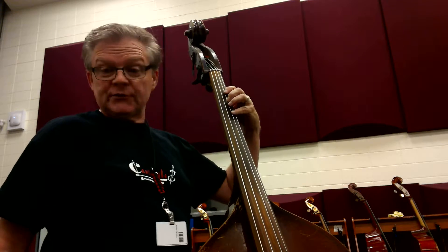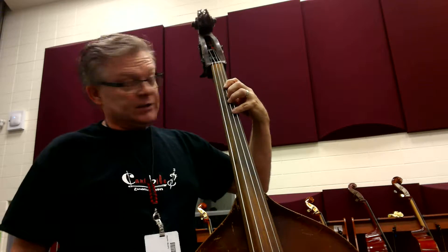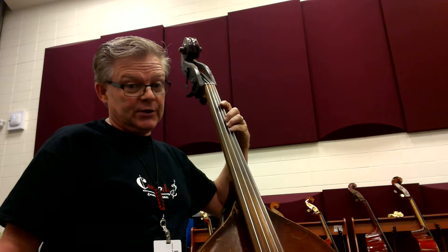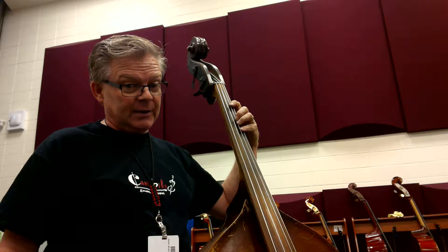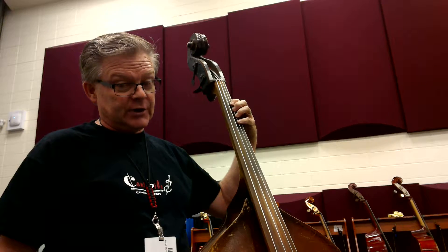Now, one thing that you're going to have to watch here, especially for me, because I'm a violinist, not a bassist, is to not have my fingers like this, but to have that half step there, with a bigger gap than 2, 3, and 4. So just don't put your fingers straight like that, because then it won't be in tune.